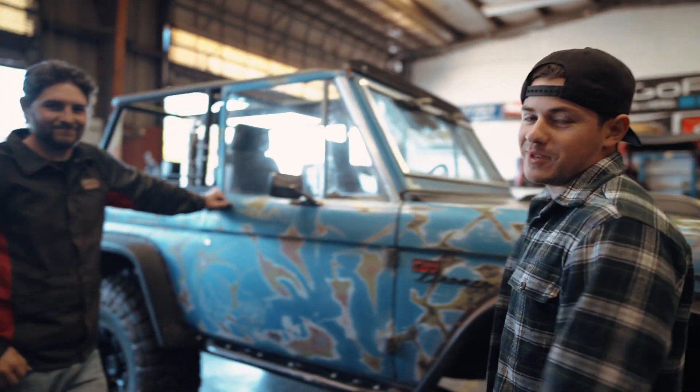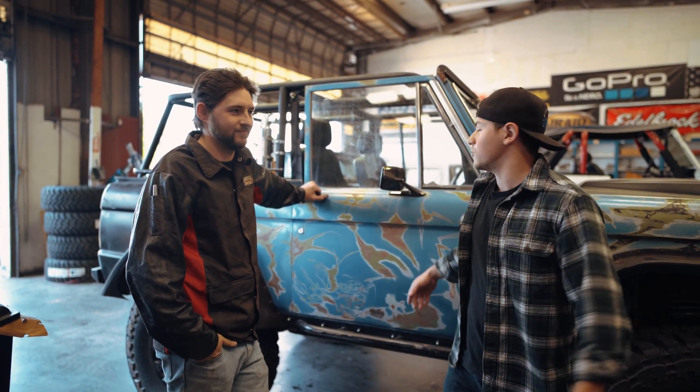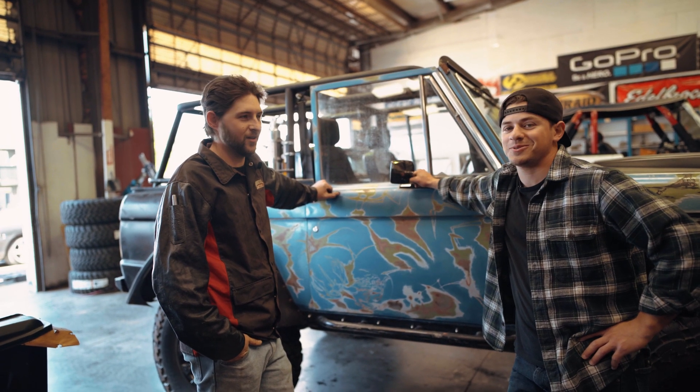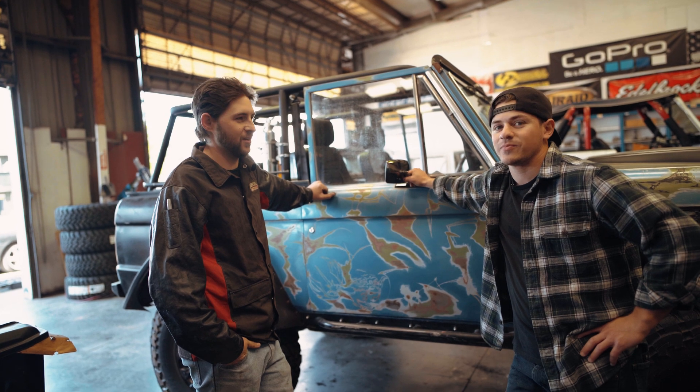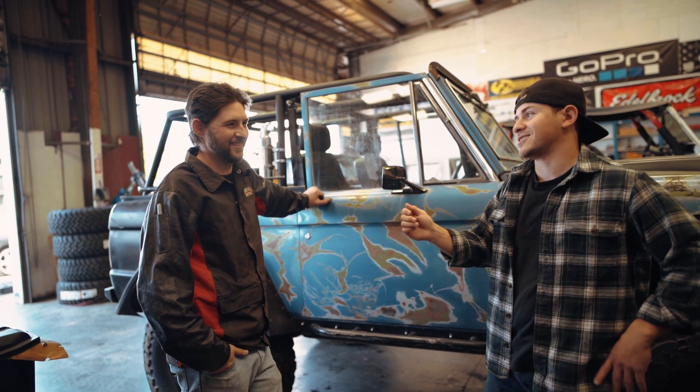Morgan — you guys have seen him in some videos before — he's going to be helping me weld. Any words of wisdom before we get this project going? Measure twice. Measure three times. Cut once — cut five times, in little increments, you know? Just take as much time as you possibly can on your Saturday to get the project done.